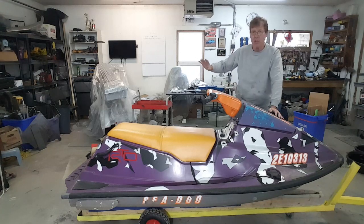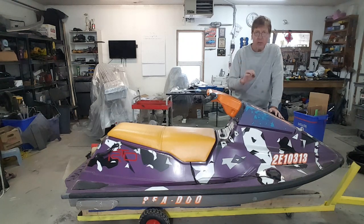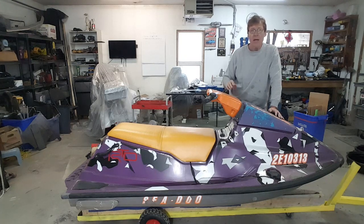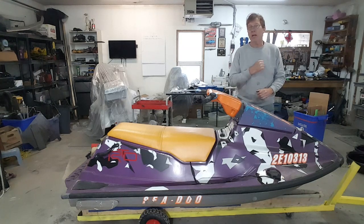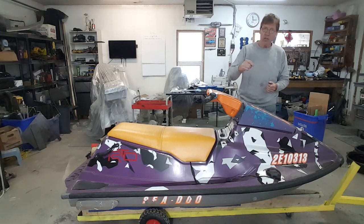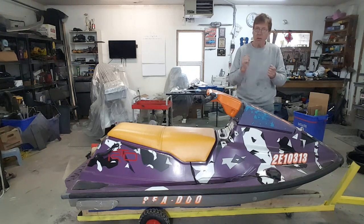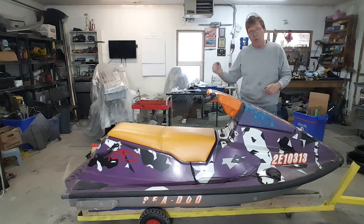Once I strip this down and fix all the fiberglass — using glass, not filler — I'll use the adhesion promoter on the entire vehicle, then spray the 2K. After that it's just like the car: prep, sanding, take it to 400, mask it off, hit it with the white, wait for the white to set up, apply the stickers, hit it with the blue. Once the last coat of blue is on and it's still a little wet, we pull those stickers off so we don't tear the blue. Then we let it tack up and come back and hit it with the clear.